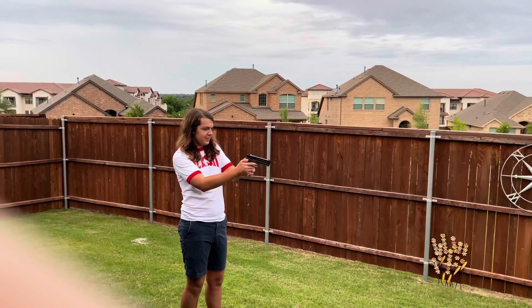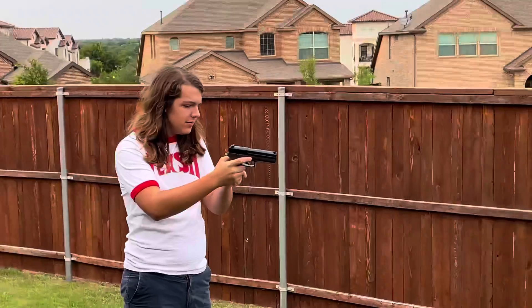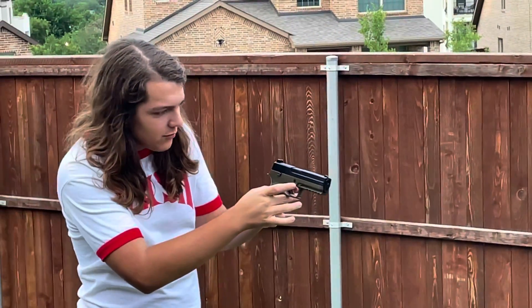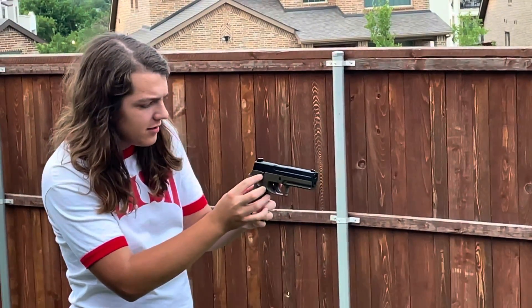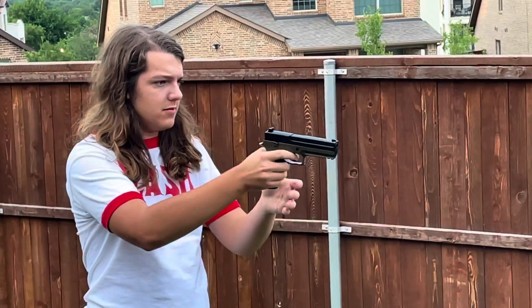I am indeed going. Safety is where? Is it this? On the other side. And it is extremely hard.